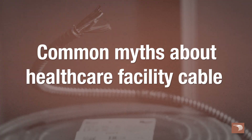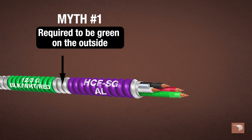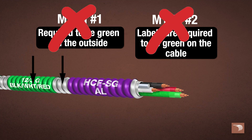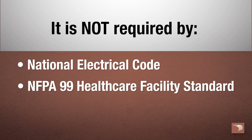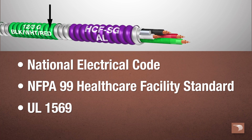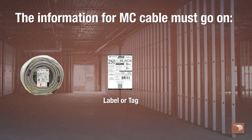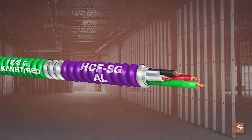There are common myths about healthcare facility cable and what the standard specifically allows. A common myth is that MC Healthcare Cable is required to be green on the outside, or that the labels are required to be green on the cable. But how you identify it is solely based on what the standard requires. It is not required by the NEC, NFPA99 Healthcare Facility Standard, or UL1569 to put colored sheathing on metallic sheathed cable. The information for MC Cable must go on the label, tag, or reel per UL1569. It does not state that it must go on the cable itself.